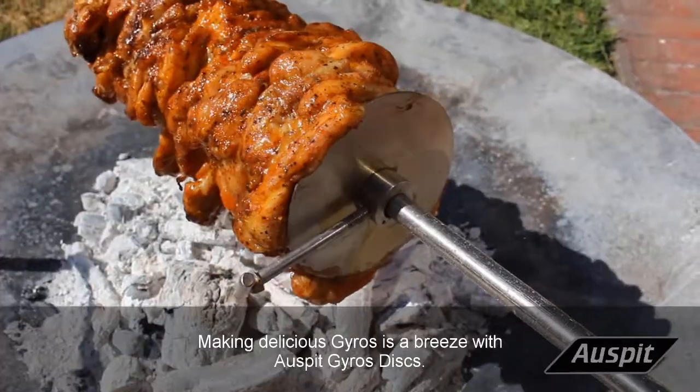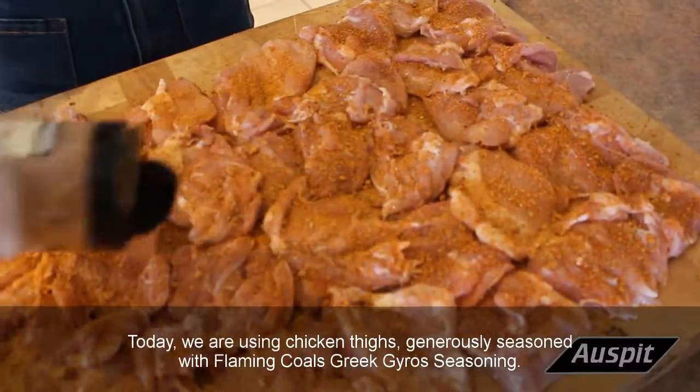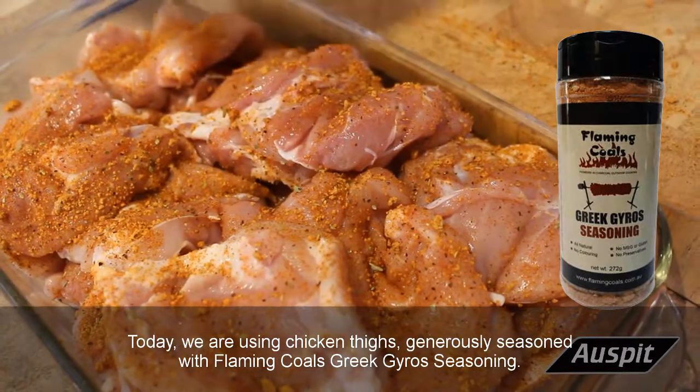Making delicious gyros is a breeze with Osbit Gyros Discs. Today, we are using chicken thighs, generously seasoned with Flaming Coles Greek Gyros Seasoning.